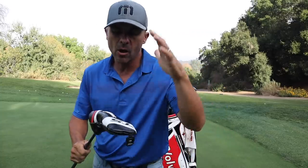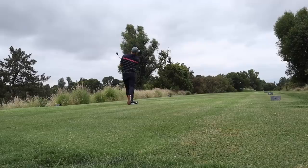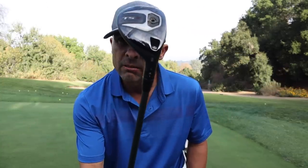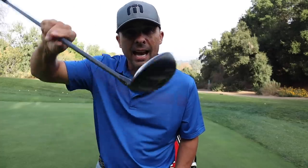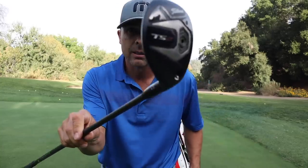The hybrid — it's the Titleist TS2. I love this hybrid. Once I hit it, I knew it was the club for me. It's got the Hazardous Smoke shaft, 80 grams stiff flex, and I have it in the A1 position. I don't like anything shut, so if anything it's open. This is the favorite hybrid I've ever had — I played a Ping for about seven years prior to this, and it just got replaced.